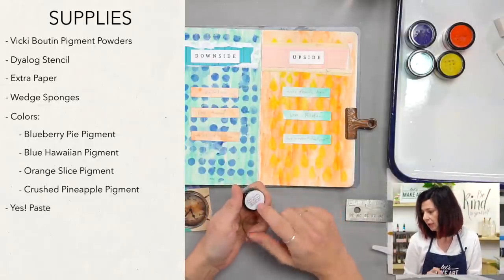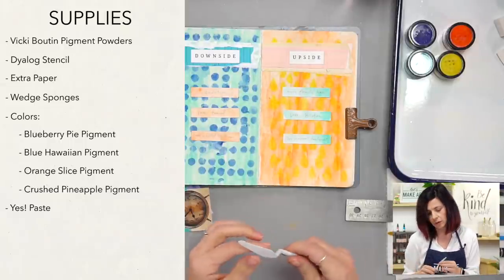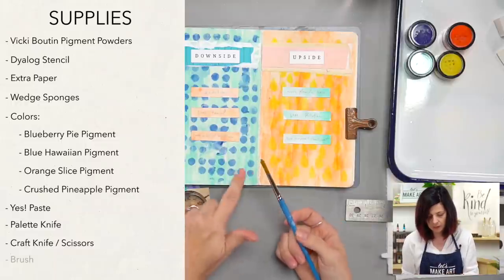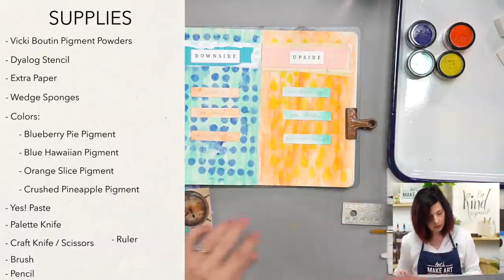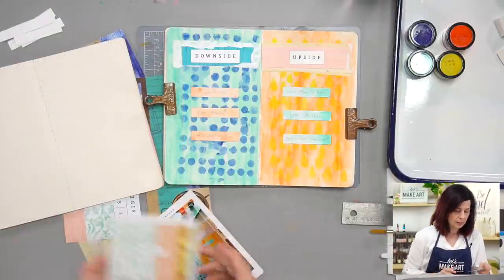We're going to use Yes Paste — you'll have a container like this in your box or you can use the big one. I like to use my palette knife for that. I have my X-Acto for trimming, whatever brush you've got for the background is fine. I use a pencil for journaling — you can use a pen — and a ruler if you want to cut straight edges. We've got our technique card and prompt card. You can mix and match these; it's your art journal, so these are just jumping-off points.